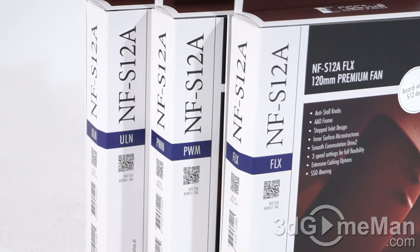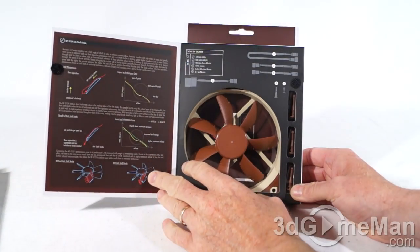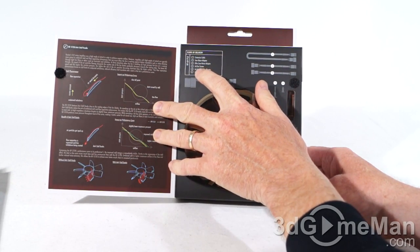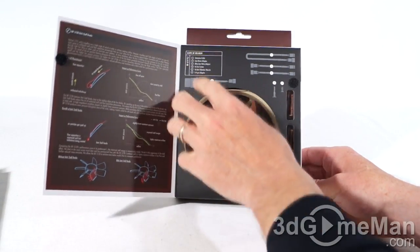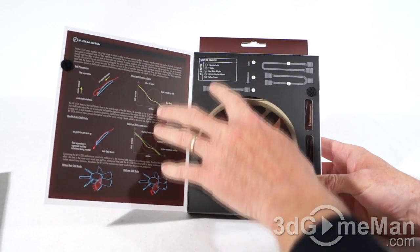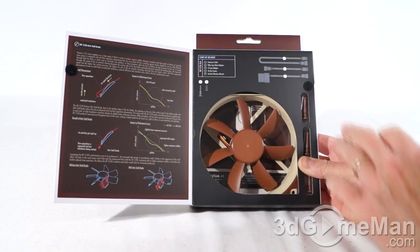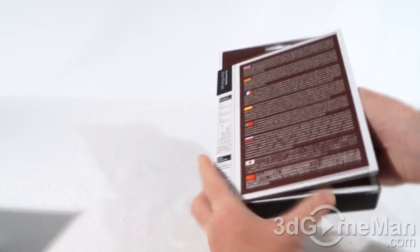The packaging is pretty much the same on all of these, though inside they include some different items. The FLX fan includes an extension cable, a low noise adapter, an ultra low noise adapter, four screws, and anti-vibration mounts. You can see those here as well as a clear case, which looks quite nice, and they also include a 3-to-4 pin adapter. The PWM version includes an extension cable, wide cable, low noise adapter, four anti-vibration mounts, and four screws. The ULN version includes an extension cable, a low noise adapter, a 3-to-4 pin adapter, four screws, and four anti-vibration mounts.